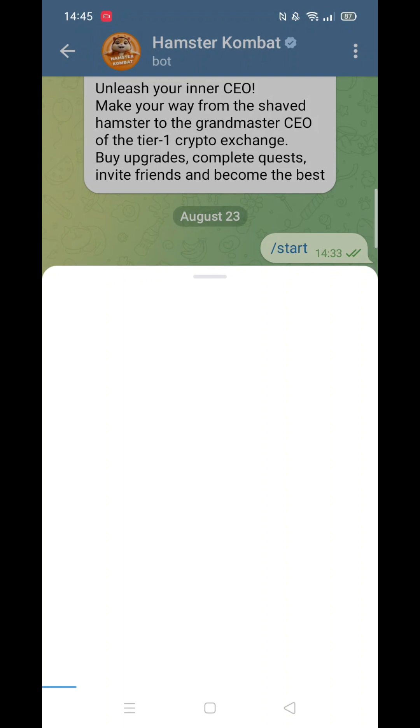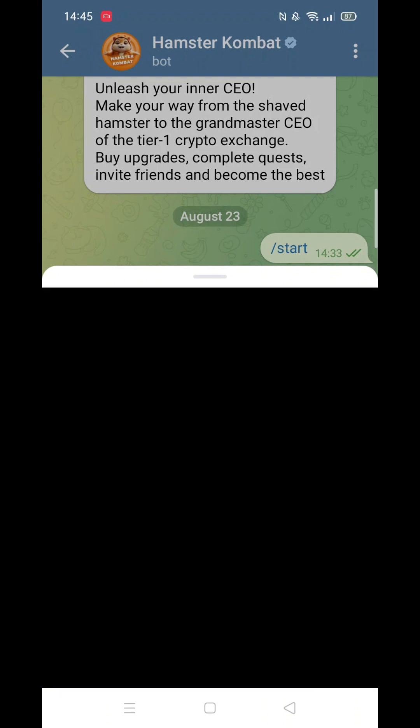Before continuing, I'm going to presume you already have Tunk Keeper and Hamster Combat on your mobile phone.